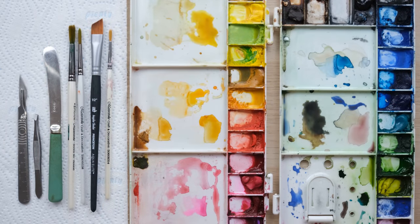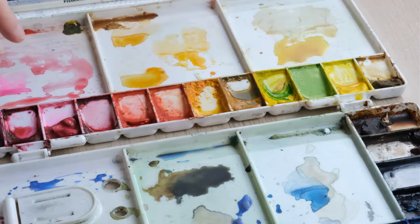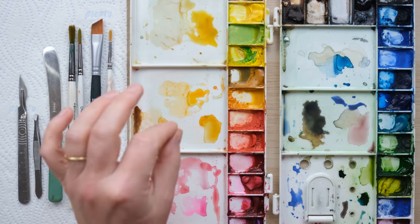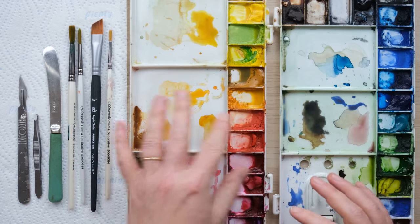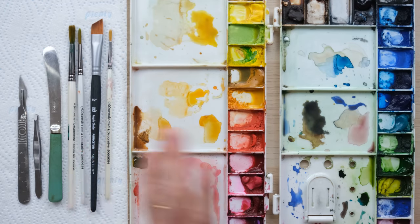Here is my palette. Whenever I start filming I always clean the wells beforehand because I think it's helpful that you see my mixes go in clean, but the rest of the time I hold on to the mixes. I think it's quite useful, but essentially this palette in general could do with some tender loving care.